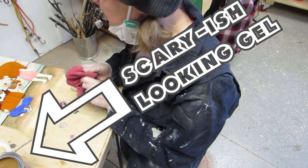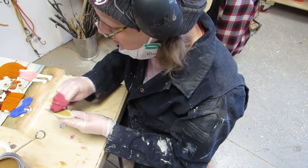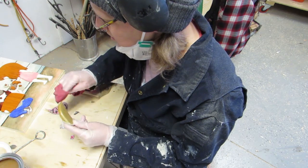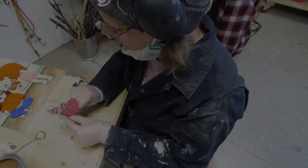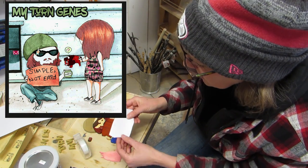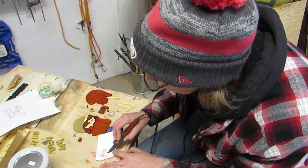It looks scary-ish! I like it so far! I applied a coat to each piece except the pink dress. I printed off some musical notes — it's not exactly like her dress is on the album, but I'm hoping this will work. So I heat transferred right over the top of that pink paint.